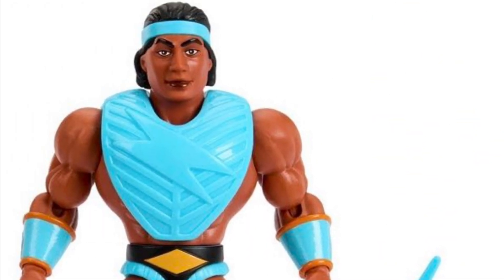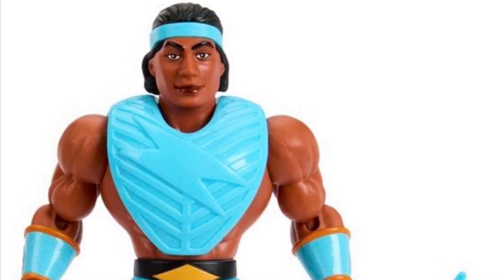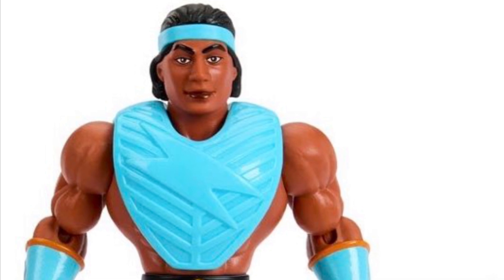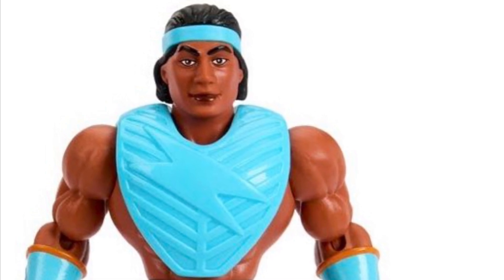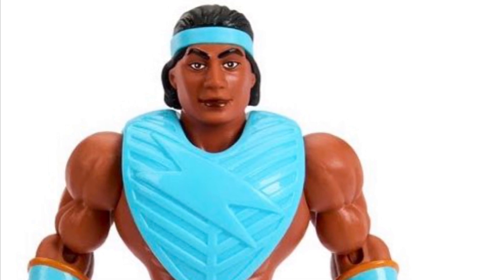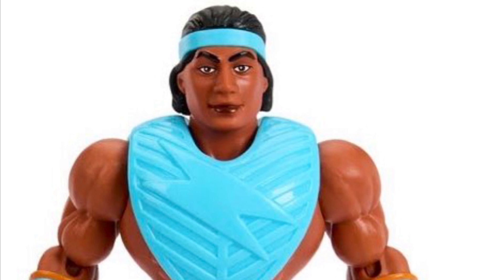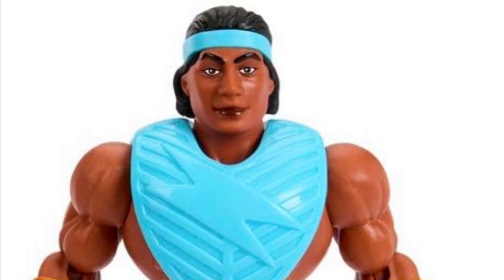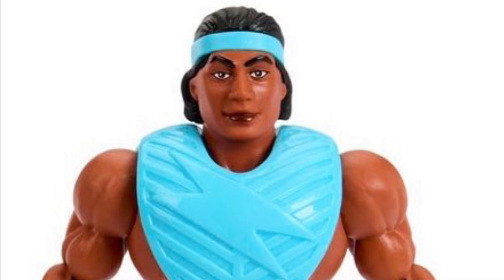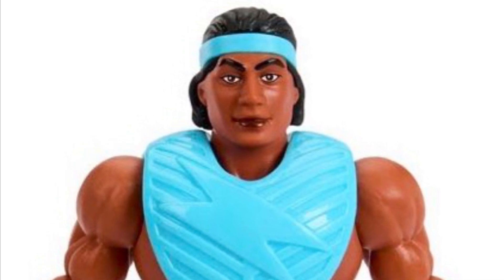Boltman also kind of reminds me a lot of Jimmy Smits — Bail Organa in Star Wars, NYPD Blue in the 90s, but like a younger Jimmy Smits from the 80s. When I think about it, Jimmy Smits was in the very first pilot episode of Miami Vice. He was like Sonny Crockett's first partner and then gets blown away in the first 10 minutes of the show. But yeah, there's something about this guy — like an 80s Jimmy Smits to me.